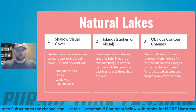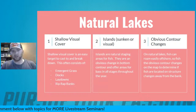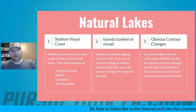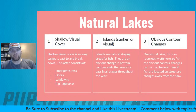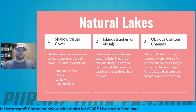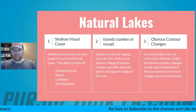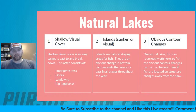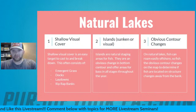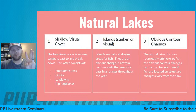Number three for natural lakes is obvious contour changes. On natural bodies of water you're not talking about giant ledges or steep drops — typically pretty small contour changes. But the most obvious contour changes you can find are going to hold fish because they're the biggest change on that body of water. Because they're the hardest drop, fish are naturally going to want to get to them. Look for obvious contour changes on your graphs and maps, especially when other guys are fishing visible shallow cover.